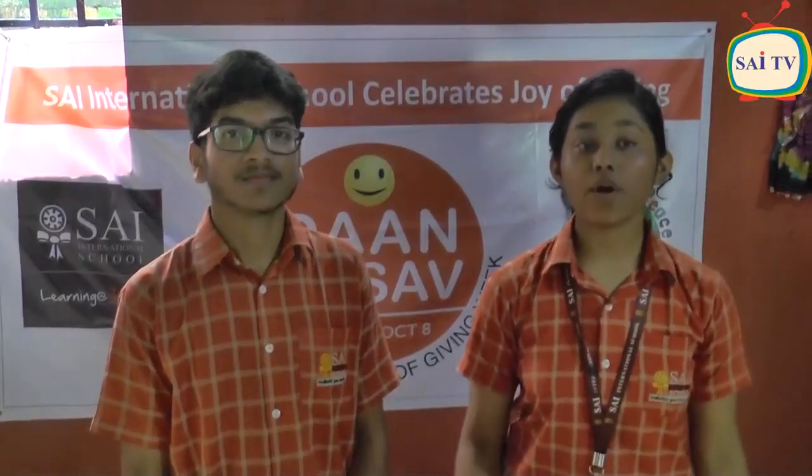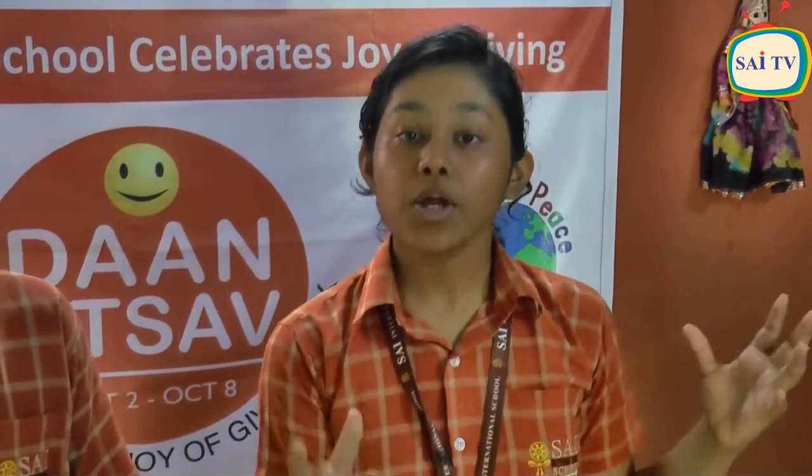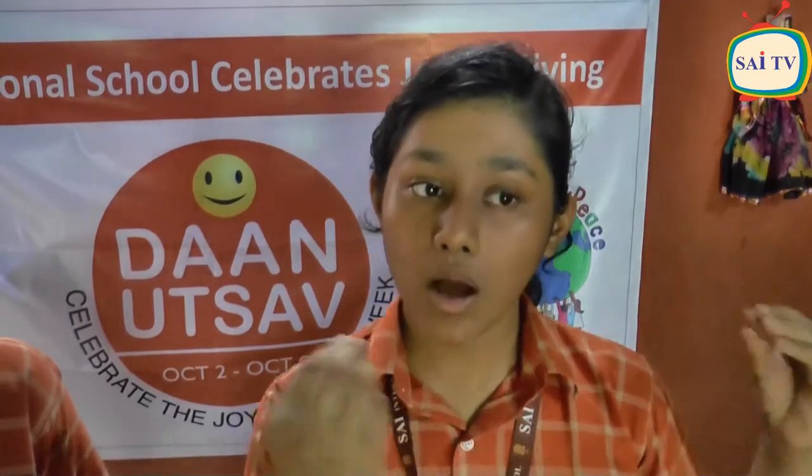We have all assembled here to work on the 100 Libraries Project. This year, we have planned to set up libraries in tribal schools as we did in the previous year. Till last year, we had set up at least 20 libraries around Bhuganho, and our project is to set up 100 libraries around Bhuganho and in tribal areas to educate children of rural areas and teach them about the outside world.